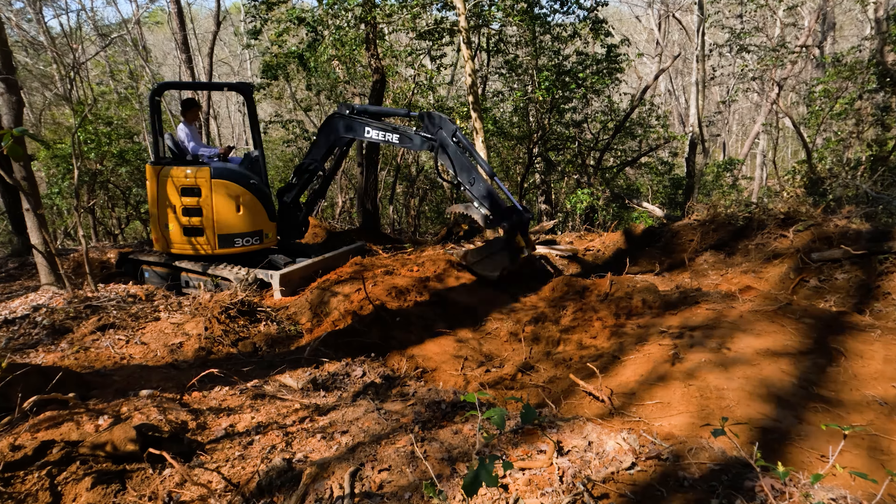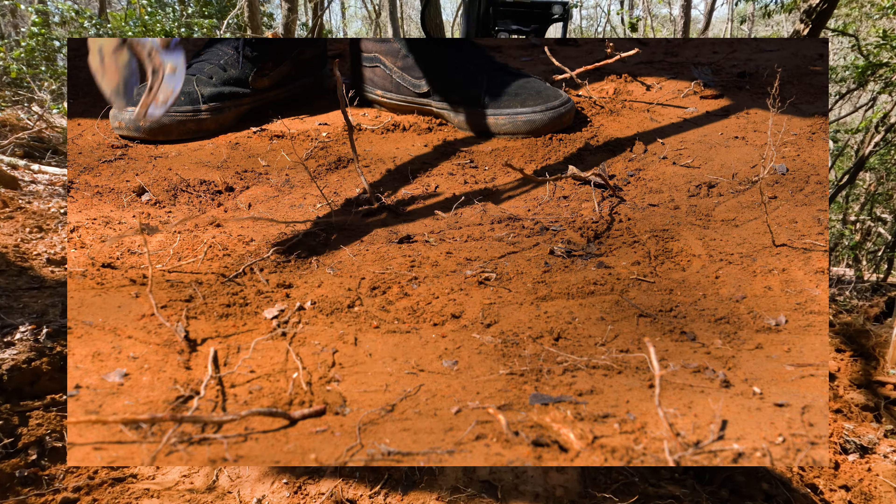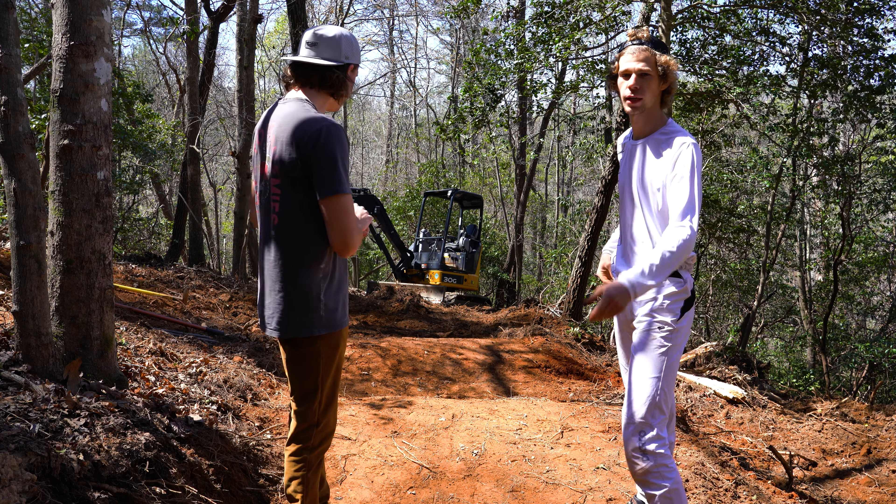Welcome back to episode six of Pilot. If you haven't seen episode five, we built berm rollers - everything looks sick. Episode four we built the table. We're gonna keep heading down the trail and we're going to be adding a four-pack of rollers so you can double them, pump them, do whatever you want. I would say manual but neither of us can manual. Four pack of rollers should be pretty cool.